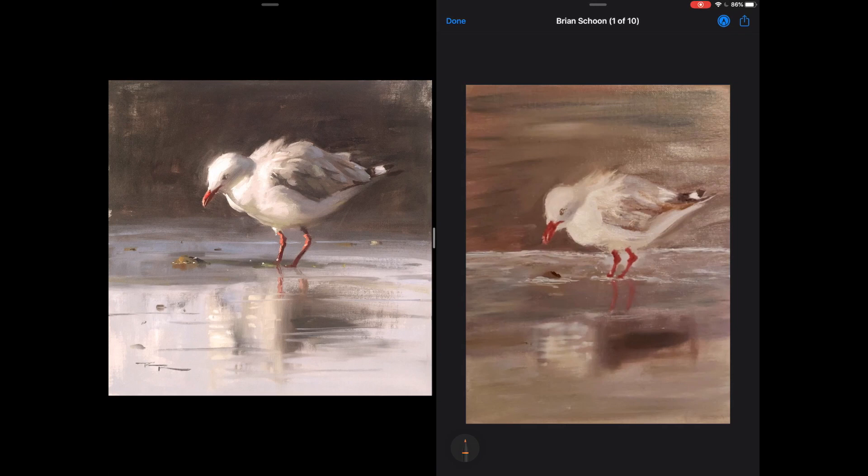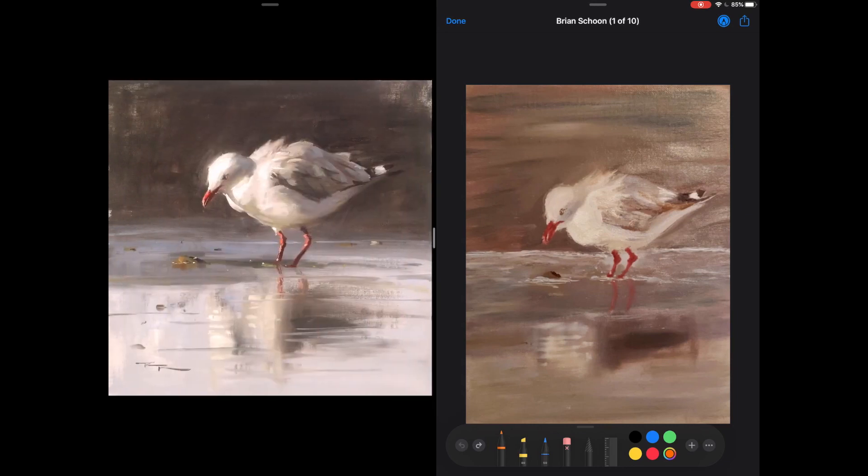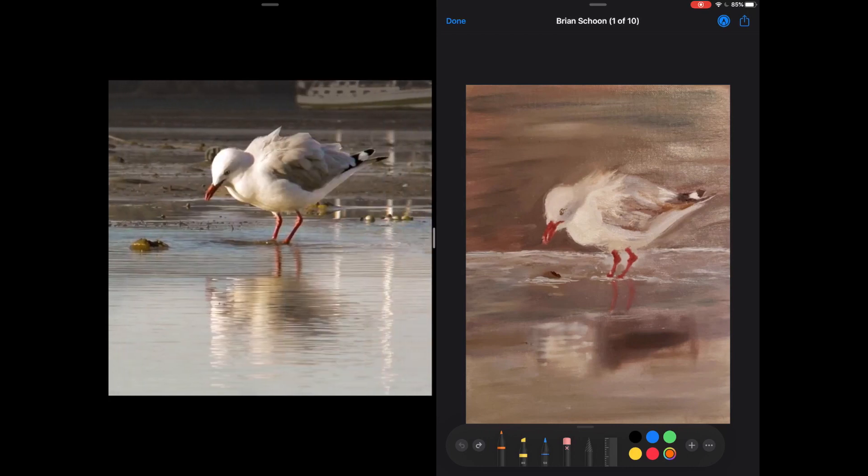With that said, let's look at Brian's work. Straight away I can see that the drawing of the bird is pretty good — the proportions are good, the size of the legs is pretty good, the size of the head compared to the rest of the bird. Now obviously if you look closely and compare the two drawings you're going to notice some differences, and even comparing the photo to my painting you'll see differences — that's perfectly natural.